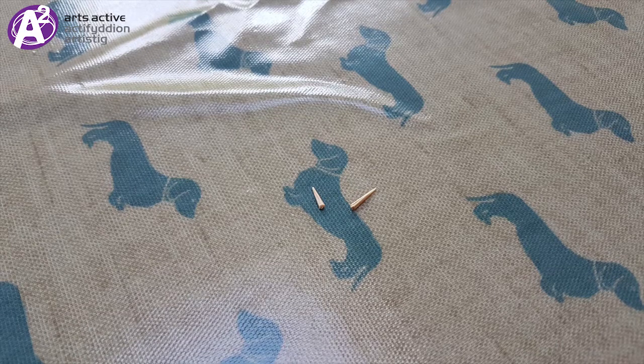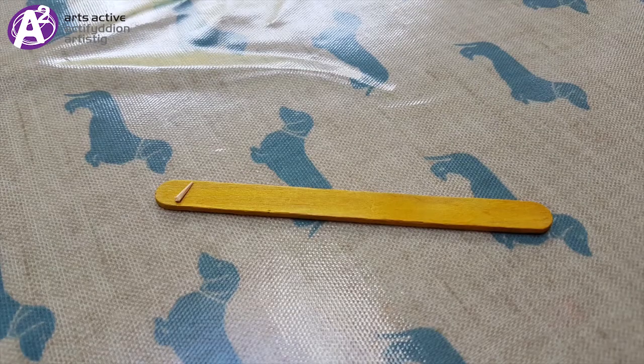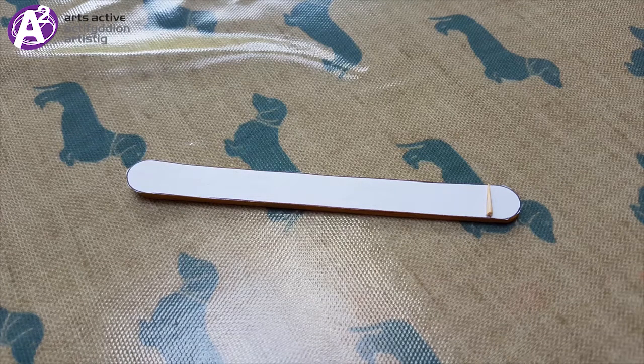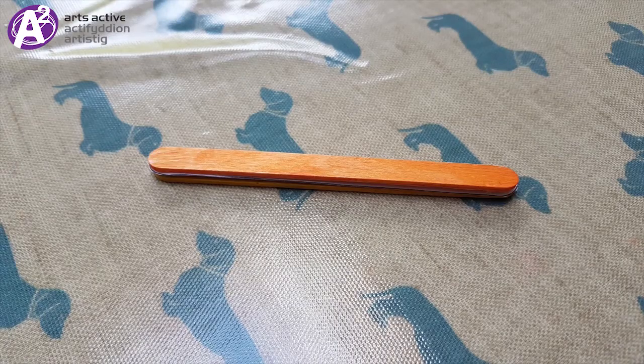Step 3. Firstly, place one of the bits of the toothpick on one end of your ice cream stick. Then place the bit of paper you cut out on top. Thirdly, place the second bit of toothpick on top of the paper at the other end. Finally, rest your second ice cream stick on top — a bit like a paper and toothpick sandwich.